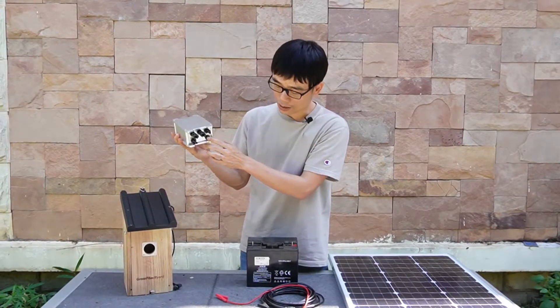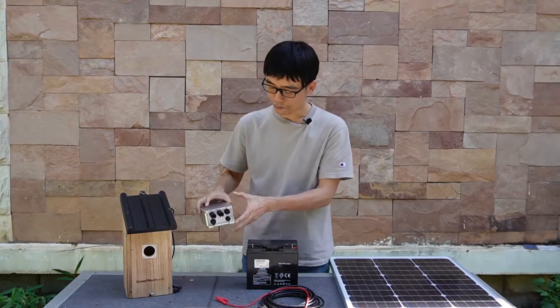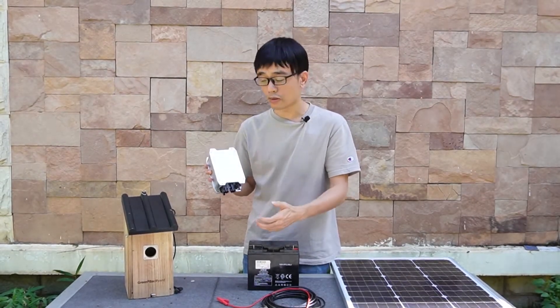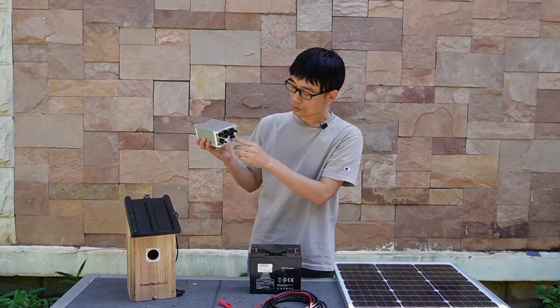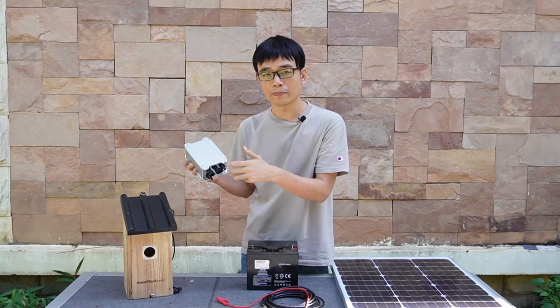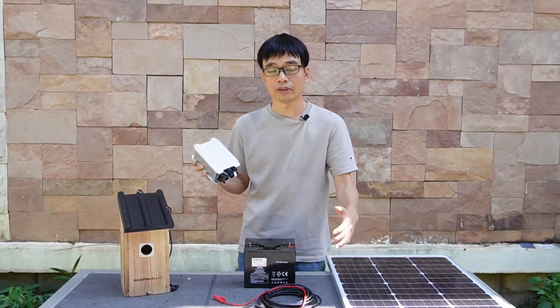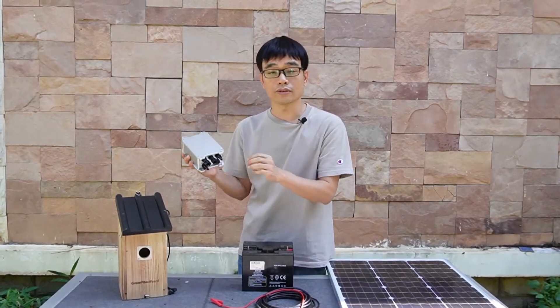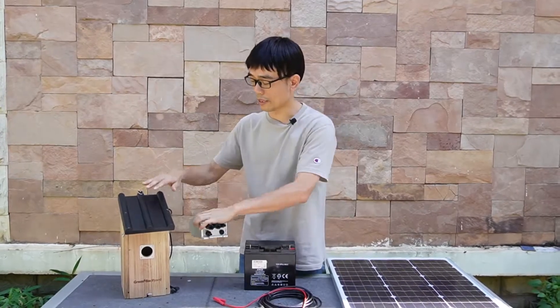There's also one output on the charger, and this output connects to the camera — so eventually the charger will supply power to the camera. The charger also has a voltage regulator built-in, so even if the voltage is over 12 volts, it will regulate the power and supply a stable output to the camera.